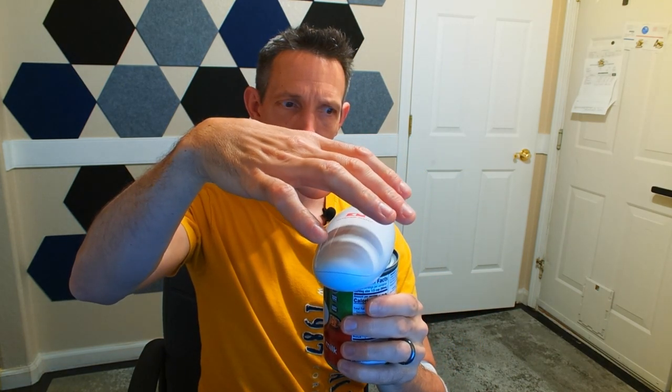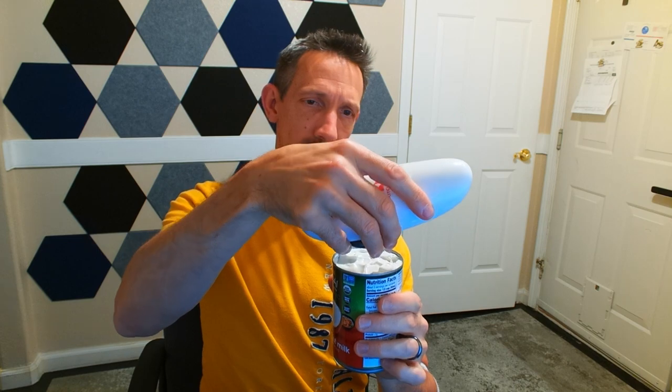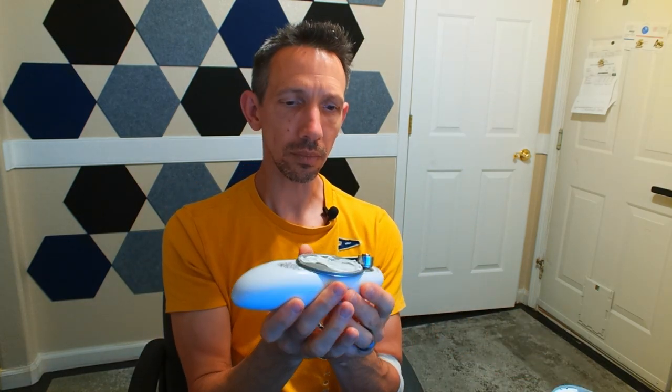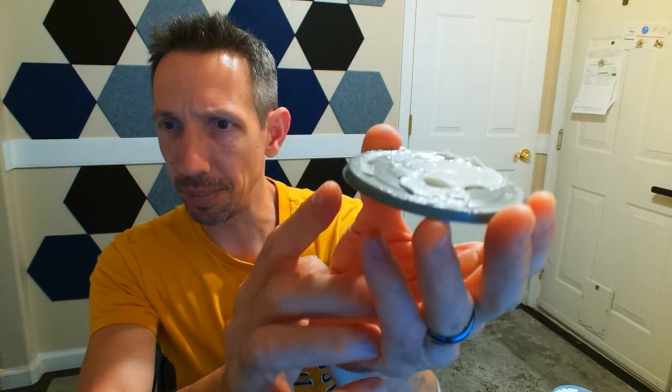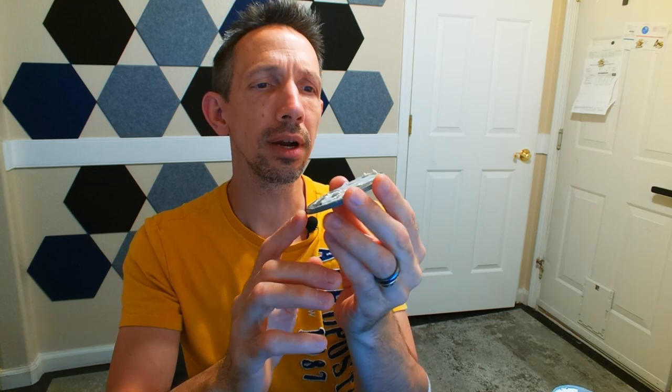Nice little ring around the top there. It's got magnets that are holding it on there, and that just comes off — that's a pretty strong neodymite magnet. Not really any mess here on the blade, so that's good; should be fairly easy to keep that clean. The top here is cut nice and not super sharp, but a nice good cut.